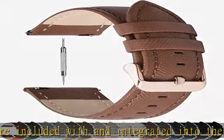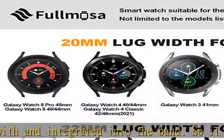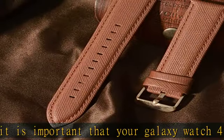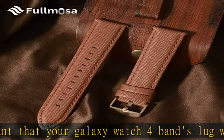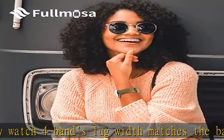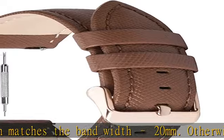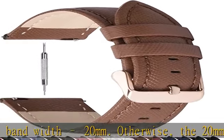Measure the width where the band meets the watch casing before ordering. The following picture has listed the proper width for most popular smart watches using 20mm: Samsung Galaxy Watch 4 40mm/44mm, Galaxy Watch 4 Classic 46mm/42mm (2021 released).